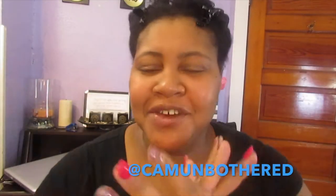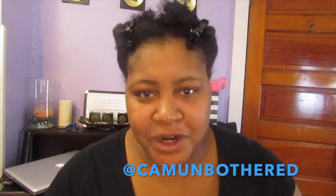Hey beauty gang, what's up! Here for another video. If you're wondering why my hair is like this, I got this idea from Lissette — she's a YouTuber here on YouTube. Me and her are not friends or whatever, but I watch her videos. I've been watching them for a few years now.